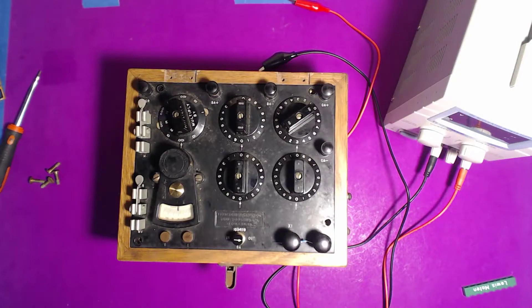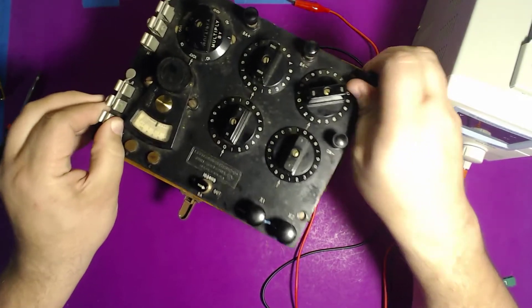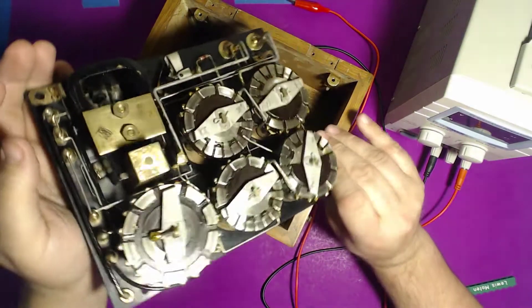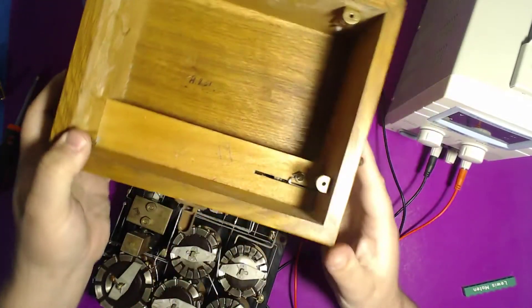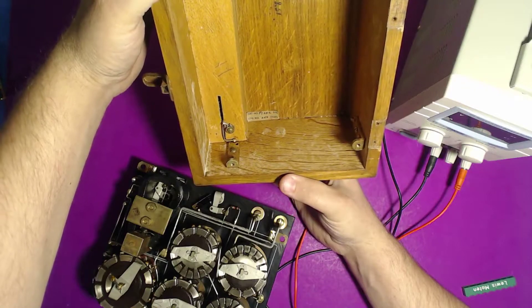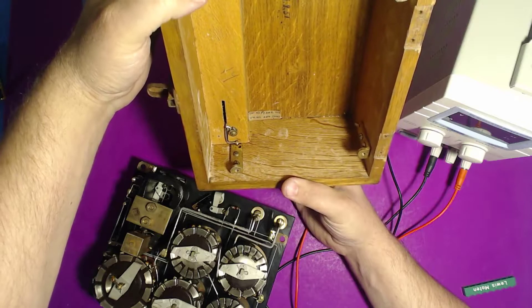I think it was probably used for telegraph lines, though we don't have those anymore. Like Dave Jones, who always takes equipment apart, I'm going to show you the inside of this thing — and it is heavy. The box is pretty much empty, but there is a dry cell that goes here: category number P124C, coil resistance 250 ohms.